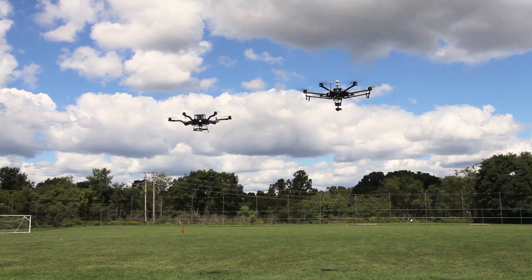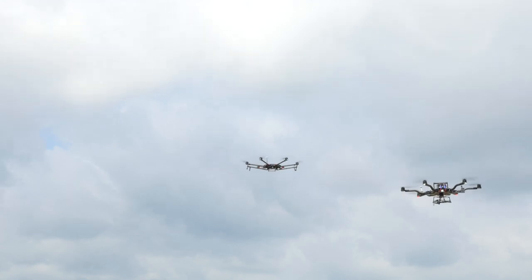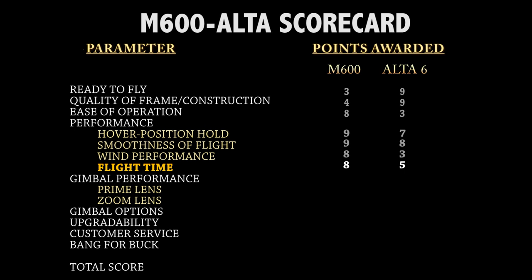The results speak for themselves as shown by the video footage. In our opinion, this kind of performance is nowhere near acceptable for this price level. Our results with the Alta 6 are not isolated — several colleagues who also own an Alta 6 reported very similar wind performance issues. For flight time, we gave the M600 a good grade, though we were a little disappointed considering it takes six batteries. Fitted with an X5 Raw camera, we were seeing about 27 minutes of flight time, landing with 25% charge remaining — slightly lower than the advertised 30 minutes. When testing the Alta 6 with no gimbal, we saw about 19-minute flight times. Flying a Canon 5D with a Movi 5, we typically saw 15-minute flight times, on par with older custom-built heavy lifters.